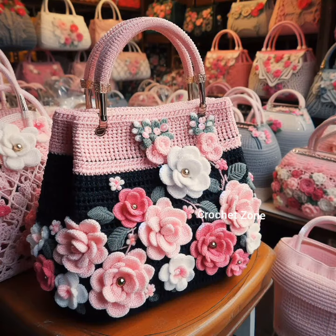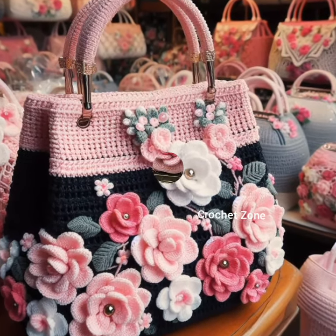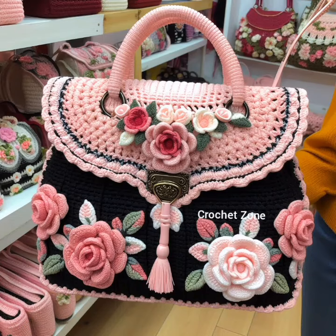Crochet handles: instead of traditional handles, crochet sturdy and stylish handles for your handbag. This adds a unique touch to the overall design.